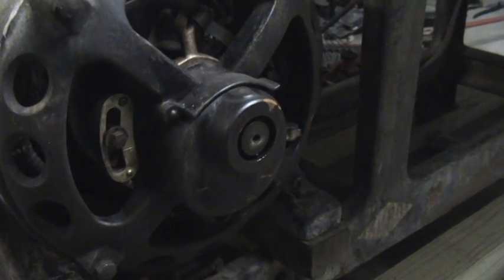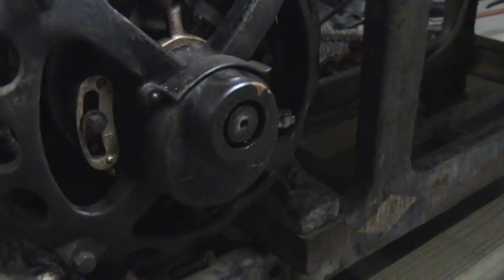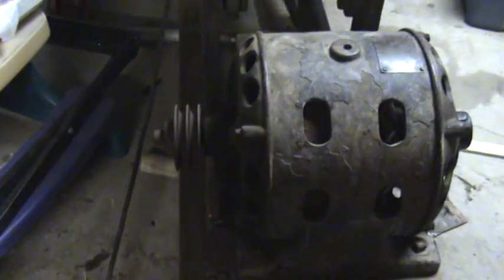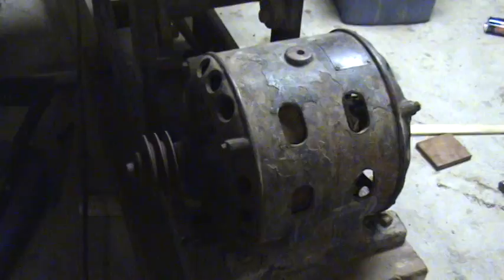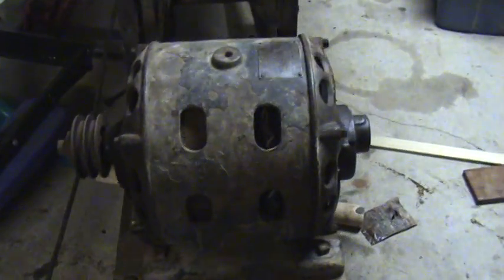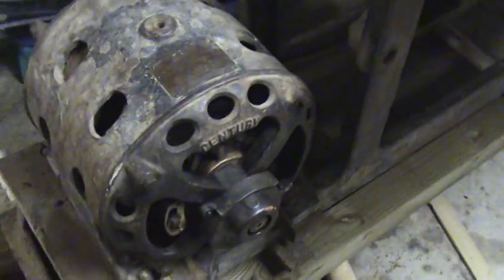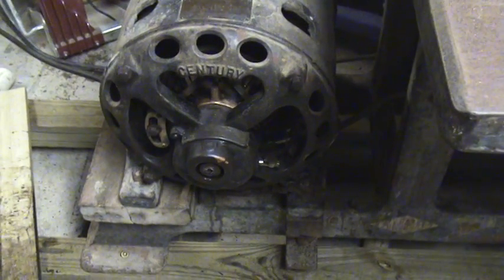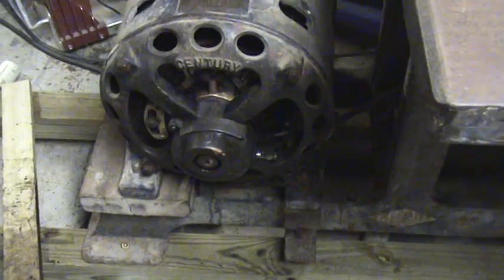That noise is the oil slinger ring for the bearing. It's missing the cap or the cover over the shaft there. I'm sure I can find something that works.